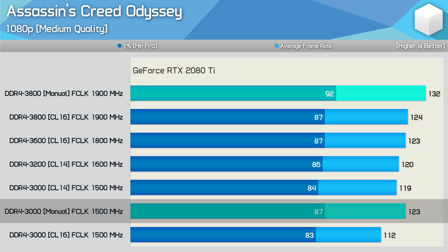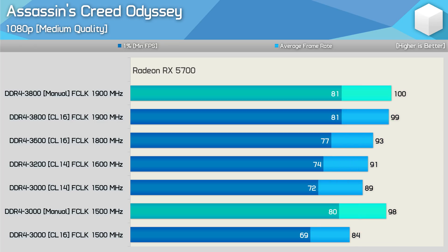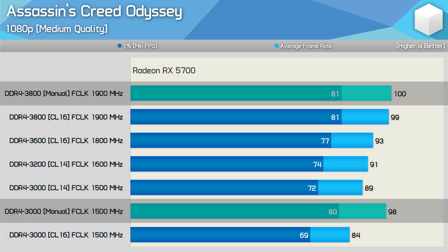Still, tuning the budget DDR4-3000 memory enables premium DDR4-3800-level performance. Testing with the mid-range Radeon RX 5700 shows a very different picture — using the ultra quality preset we're entirely GPU limited at 1080p, so memory performance has almost no impact. You'd have to drop to an unrealistic DDR4-2133 to see a performance drop-off. With medium quality settings there is some variance since we're no longer heavily GPU bound at higher frame rates, and manually tuned DDR4-3000 matches the DDR4-3800 XMP configuration.